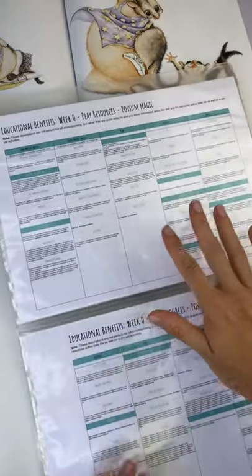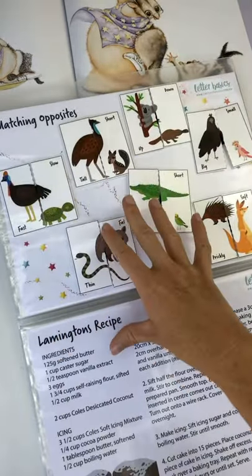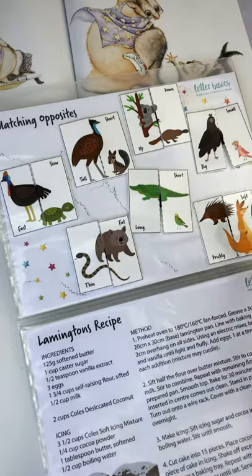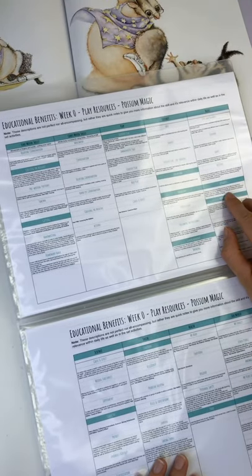So I covered a few different ones there: comprehension, sequencing, vocabulary — I've picked matching up opposites to build that vocab and understanding. We've got prepositions in there as well, comprehension, and attributes.